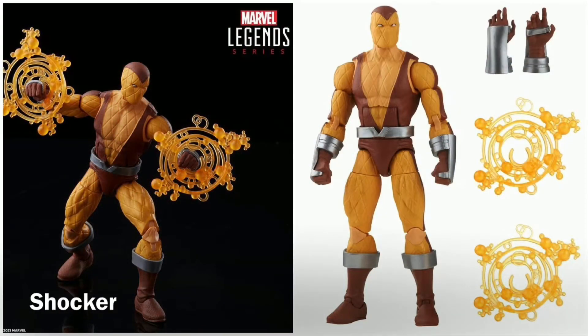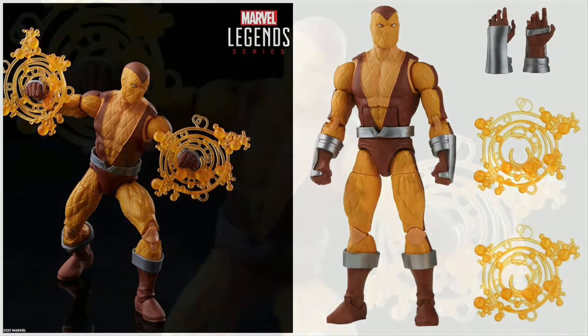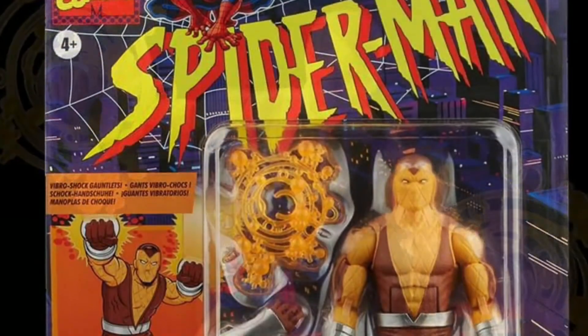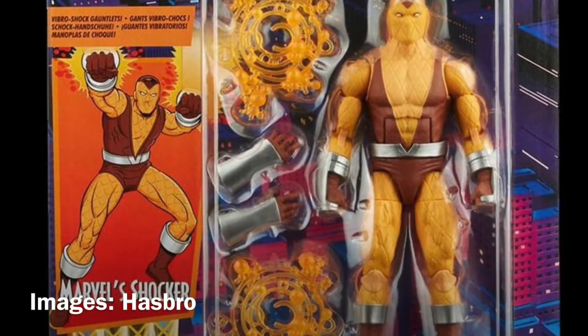This is Shocker. Shocker comes with two sets of hands and those superpower effects that you see here — those are a reuse of the mold used for the Marvel Legends Havoc action figure.